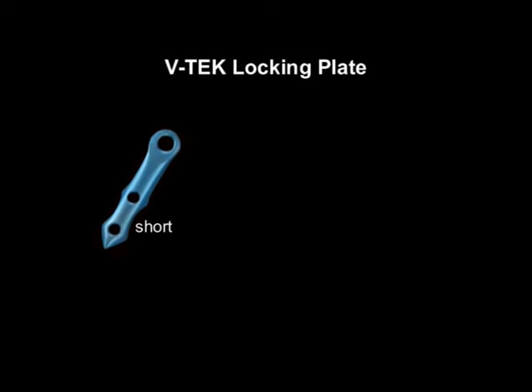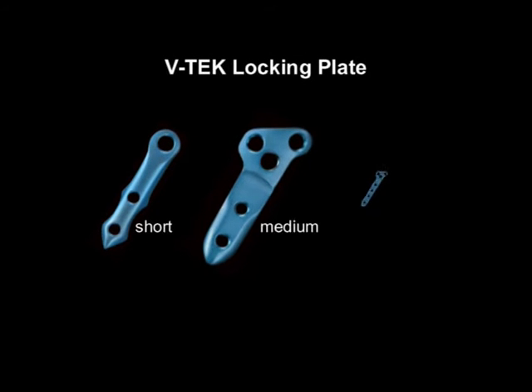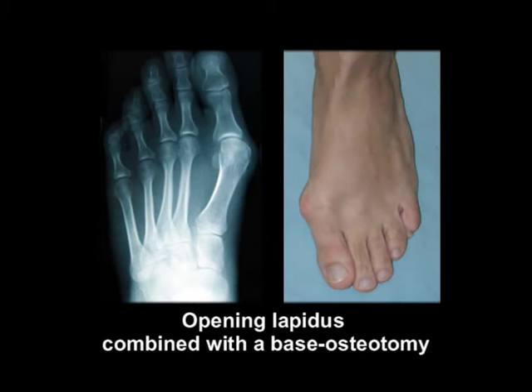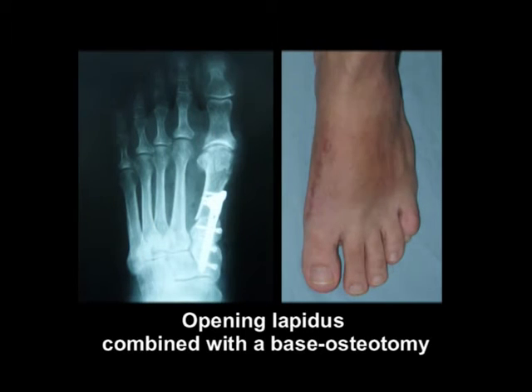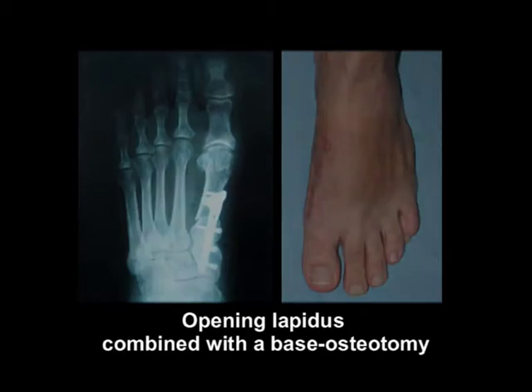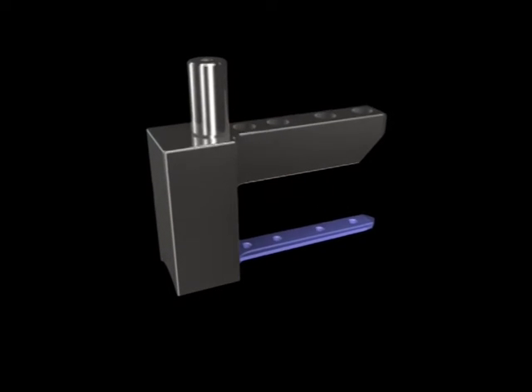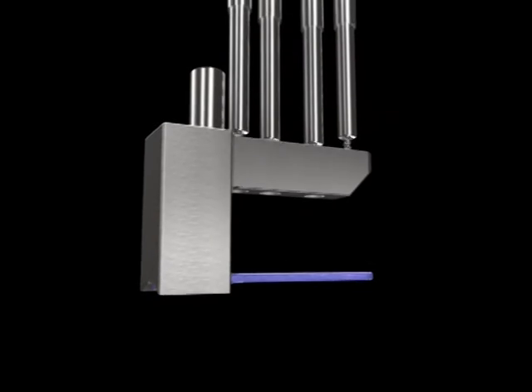The intramedullary locking compression plate was developed for the fixation of osteotomies of the first metatarsal to facilitate the correction of metatarsus primus varus and hallux valgus. In severe cases, the surgery is performed by means of an initial lapidus arthrodesis combined with a base osteotomy. While in less severe forms, the entire surgery may be done with a base osteotomy, and in feet with a mild intermetatarsal angle, by means of a subcapital osteotomy.